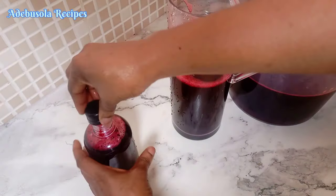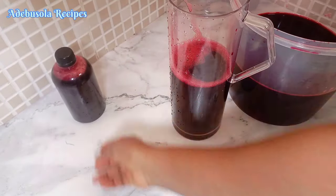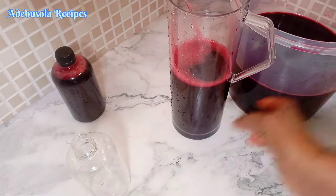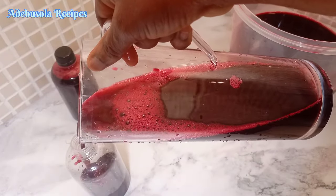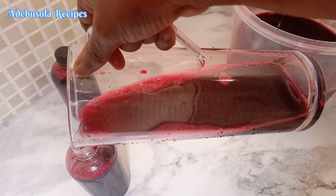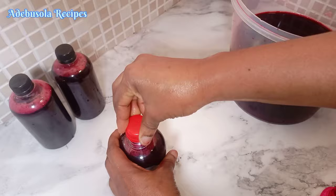The last step is to bottle up all our zobo drink, store it in the freezer, and that's it. Enjoy your zobo whenever you want. If you are looking to replicate this recipe for commercial purposes, you can as well use this recipe commercially.